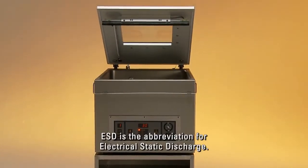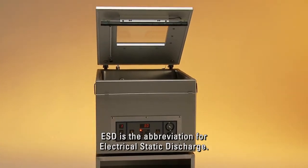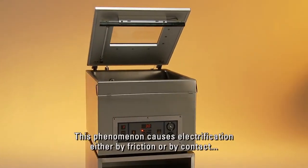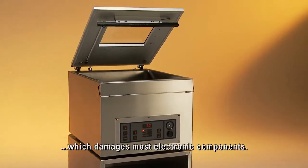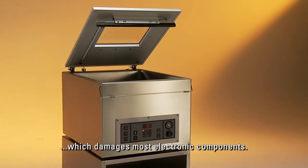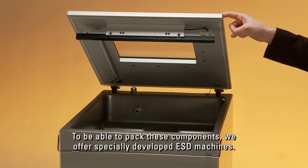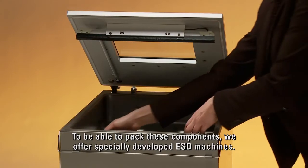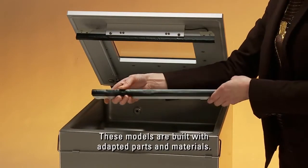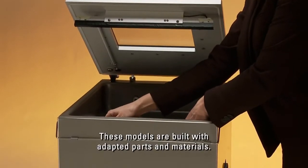ESD is the abbreviation for electrical static discharge. This phenomenon causes electrification either by friction or by contact, which damages most electronic components. To be able to pack these components, we offer specially developed ESD machines. These models are built with adapted parts and materials.